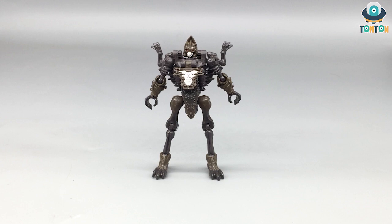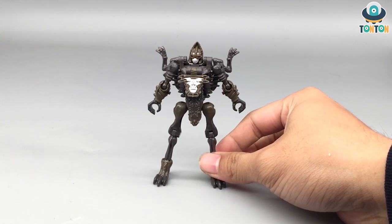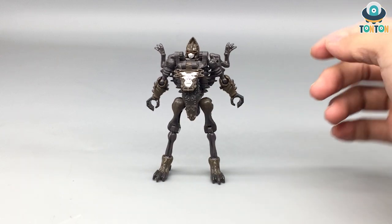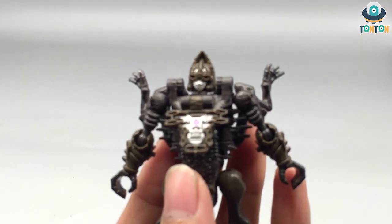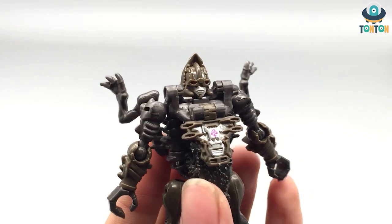Here we have Vector Break in his robot mode. As I said, he's a tiny little figure with an evil face. The color scheme really shows — especially the color changing from brown to somewhat of a greenish brown. The only new thing in robot mode will be the face, and I'm going to zoom in on the face right now.